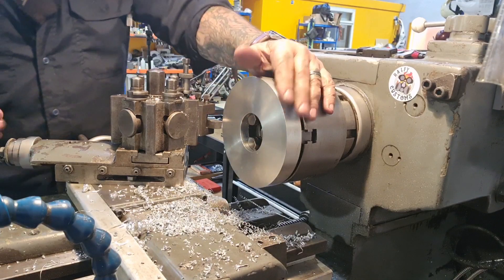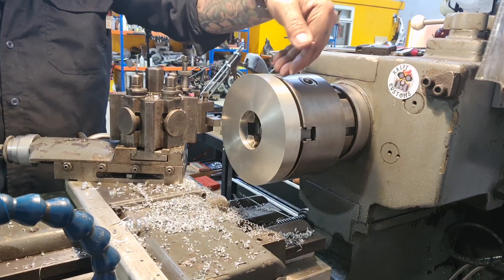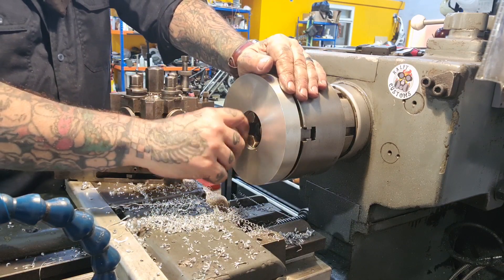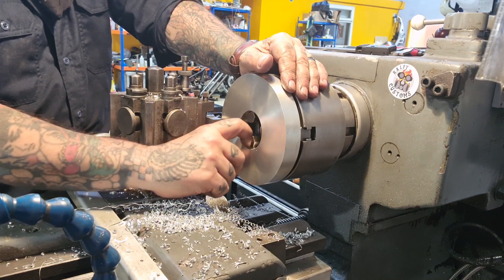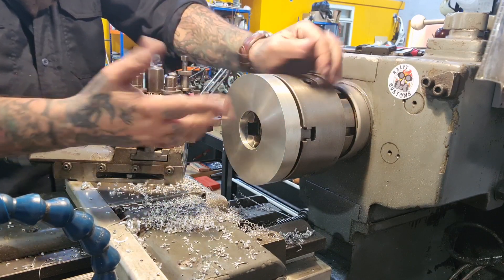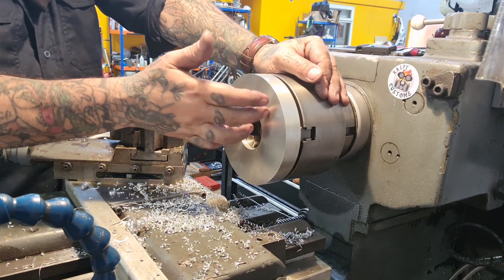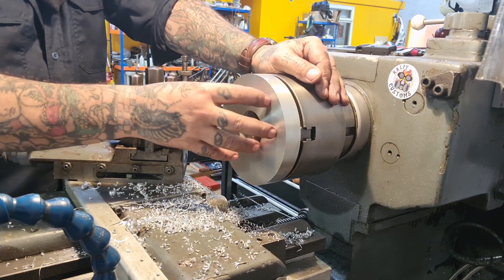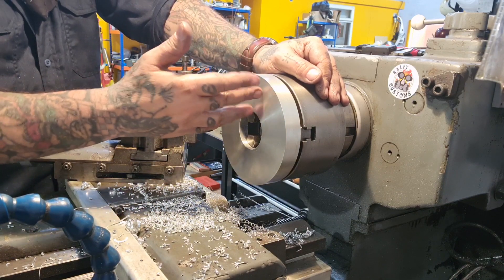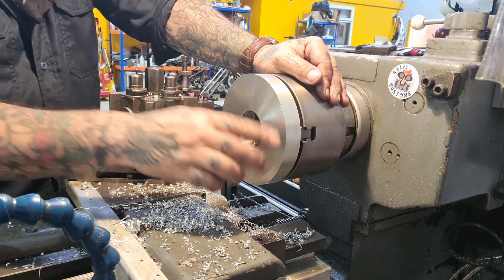We've fitted that down and measured and checked. There's no more room to be added on the back face — we can't mount the disc and caliper any further that way. So there's no point in using this extra 5.8mm we've got on this face.